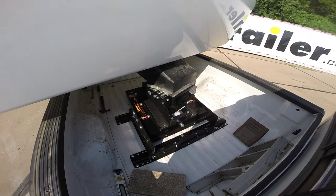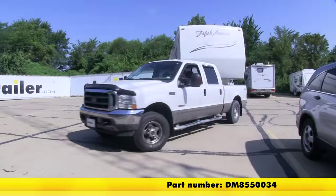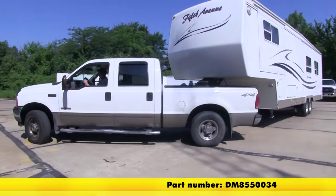And that will finish it for us — the Demco Hijacker Autoslide 5th Wheel Trailer Hitch, part number DM855-0034.